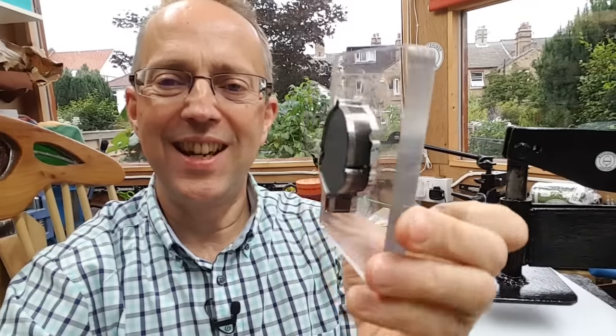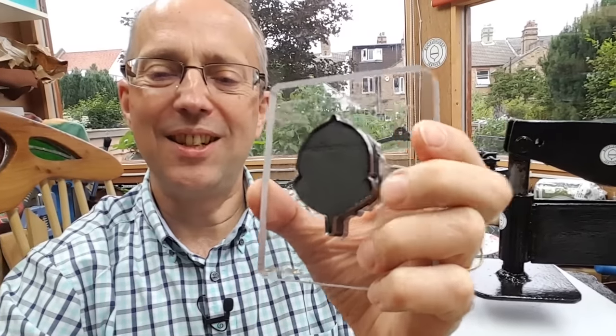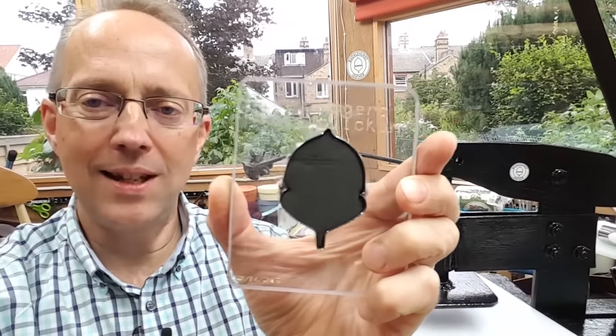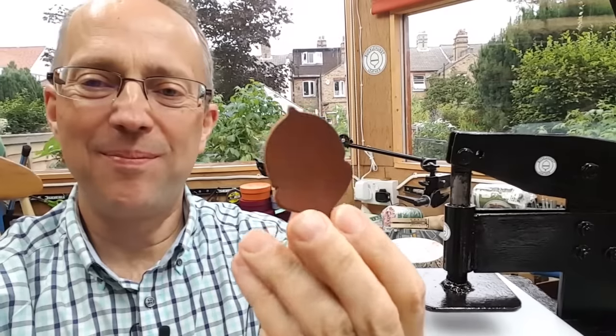So it's an acrylic sheet and the little cookie cutter is there. It's got a very sharp edge on it — it's a steel rule die knife, basically. The idea is you press that into the leather and it cuts it, so you get the hole and you get the item you want cut. That's what the press is for, fairly light duty sort of stuff.